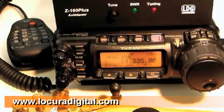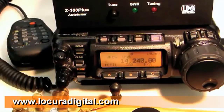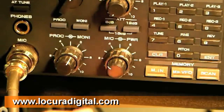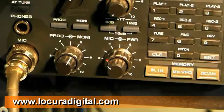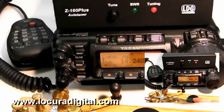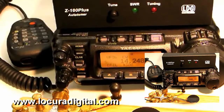Tuning with the Z100 Plus is simple. Set the radio to the frequency you'd like to use and set the radio for a continuous carrier mode like CW or AM. If your radio does not have an SWR rollback circuit, reduce power to 25 watts before tuning. While transmitting a carrier, press the tune button on the front of the Z100 Plus for one second. Continue transmitting until the tuning cycle completes. Now set the radio to the desired mode and power level and you're ready to transmit.